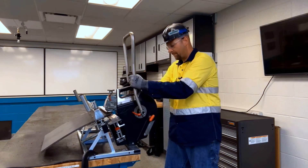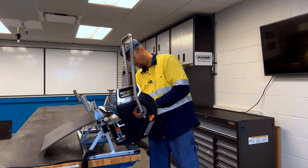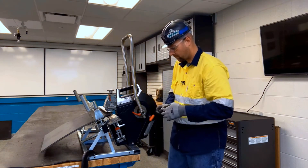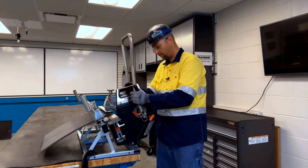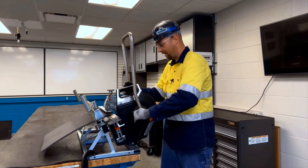So I'm going to go ahead and lock it back into position, and then I'm going to tighten the red handles again.